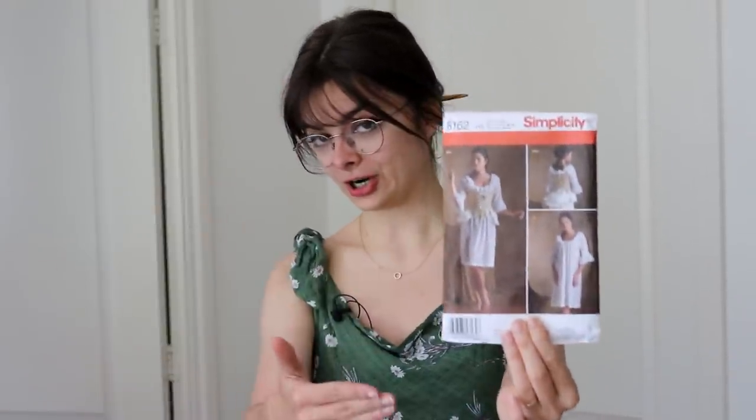I am using this pattern for the undergarments, which is what I'm starting with. I have already made the chemise — you can click here to watch that video. But next up, I want to make the stays, the 18th century corset, if you will.